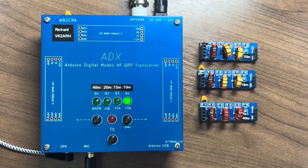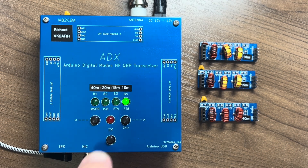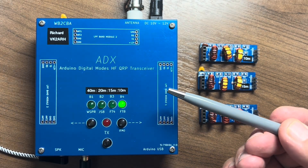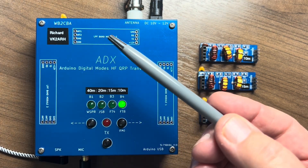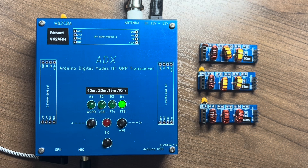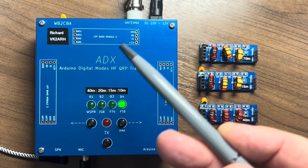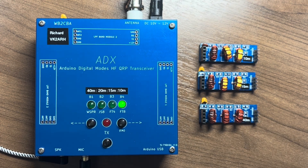The transmit button simply puts the transceiver into transmit, which enables you to tune the antenna if you're using an ATU or to verify and record the amount of power you're getting out of the device. In case you were wondering about the items on the cover, that's a modification that Barb WB2CBA made which enables you, if you wish, to install pin headers so you can store your band-pass filters sitting on top of the device as a method of keeping everything nice and neat.